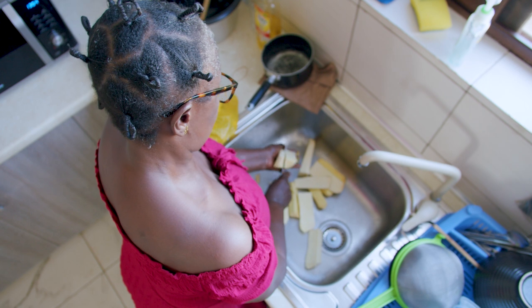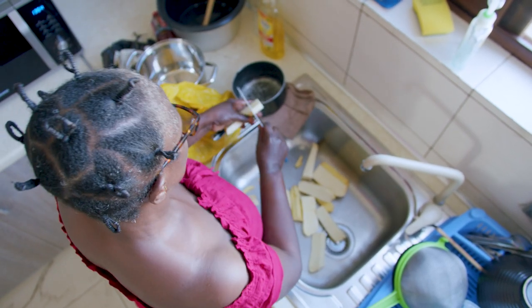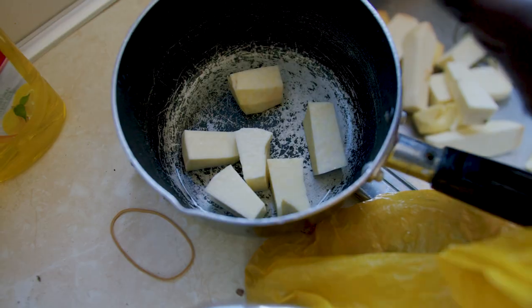The dish is called Impotompoto — when she came to visit. Impotompoto is like saying 'mash mash.' Impotompoto is also known as impihun by most Achim folks in Ghana.